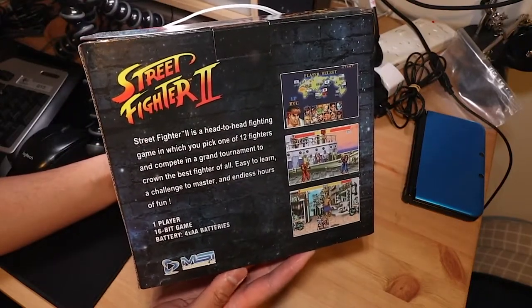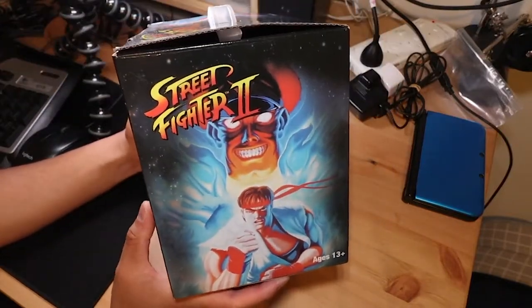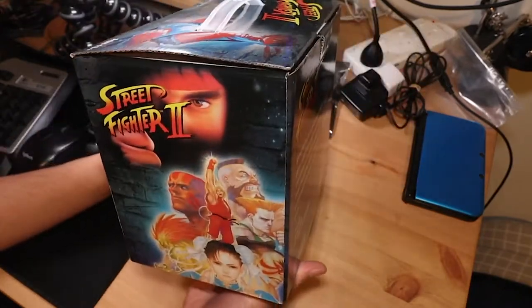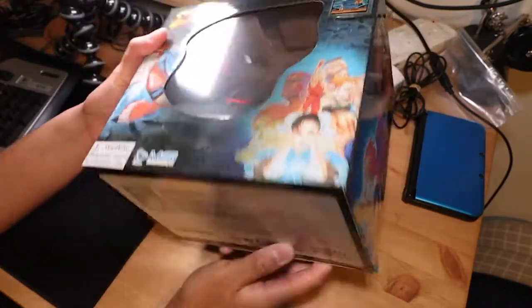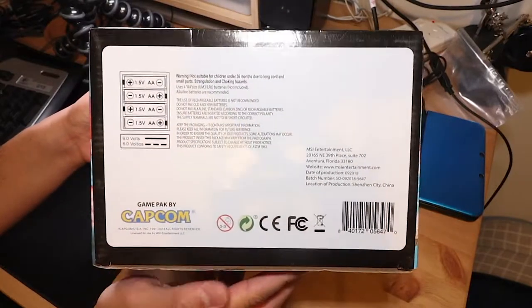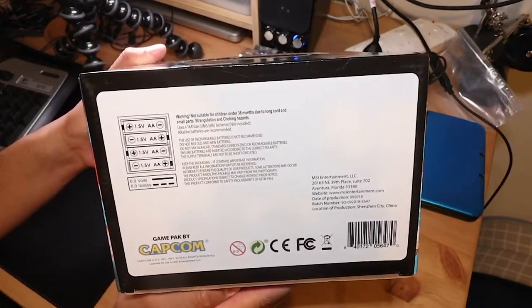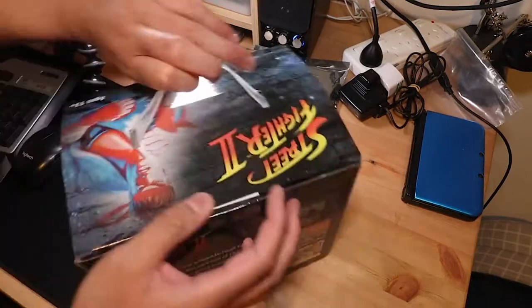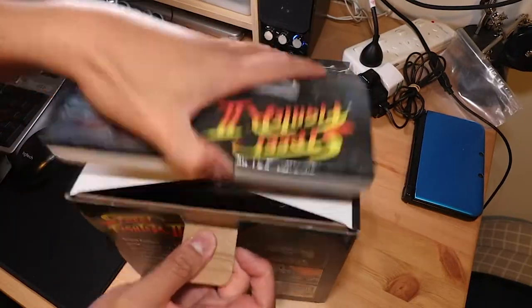The one I have is new old stock, so it's complete in box. There's not a lot to it — it doesn't really tell you what version of Street Fighter 2 is on here, and the text on the back isn't that descriptive, it's kind of generic. It's powered by four AA batteries and it's officially licensed by Capcom, so it's a legitimate product in that sense.